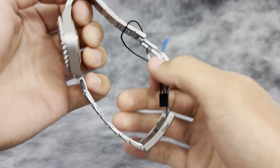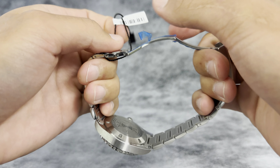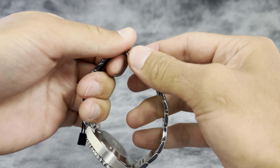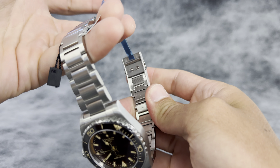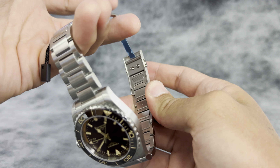Stainless steel for the case and bracelet, and it's got the two-fold clasp with a lock. A really nice feature here is the micro-adjust — wrist swell can be a big issue throughout the day, and you no longer need to worry about that.